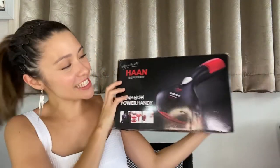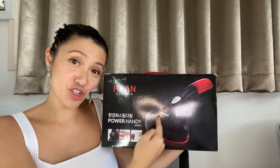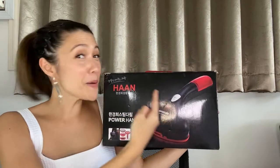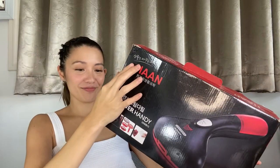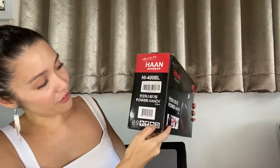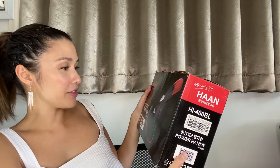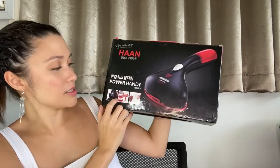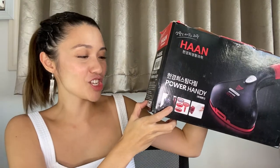This is my first unboxing video! So let's go see what's inside the box. This is how it looks. It says Han Power Handy. May mga Korean letters siya — hindi ko siya mabasa kasi Korean — but I'm pretty sure that's what it says. It shows here the different parts and the different ways to use it. And here it says, 'Home Innovation Life Inspiration.' Love it.